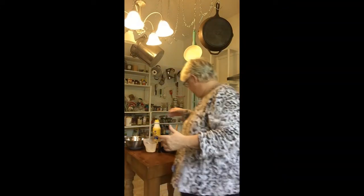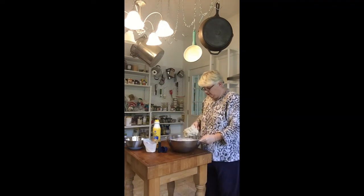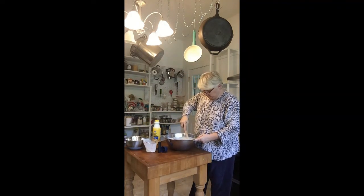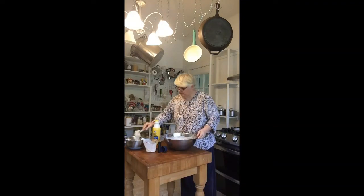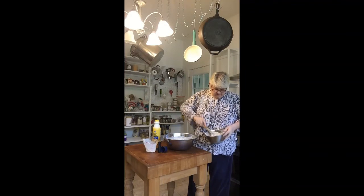Now I'm going to split this in half and put some over here with my raisins so that I can make my spotted dick loaf. I know, that just sounds funny. I'll mix those in.